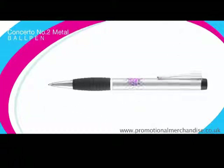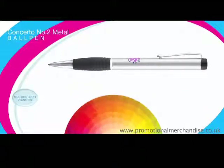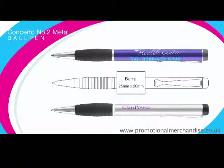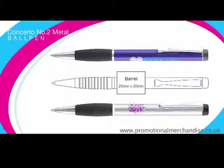The Concerto No. 2 ball pen operates on a near-silent twist-action mechanism and multi-colour printing is available on request. We are no longer constrained by the industry standard small print area for this product, as we have developed an entirely new system that